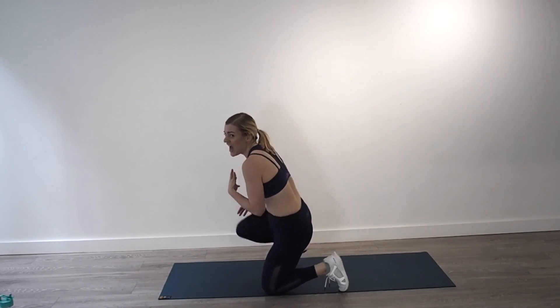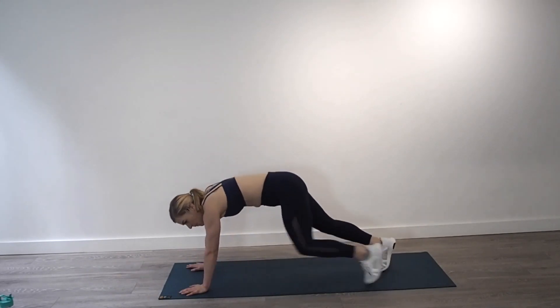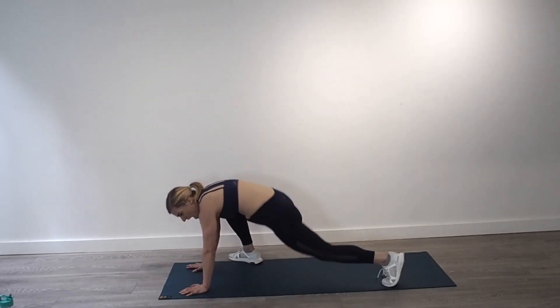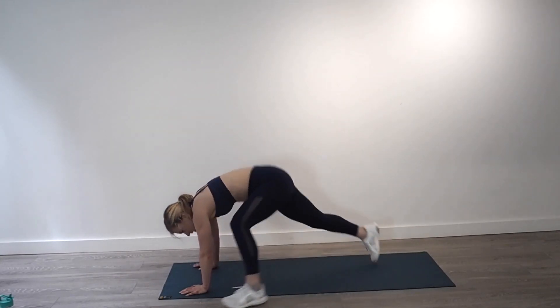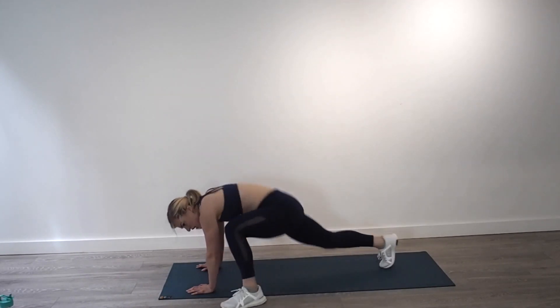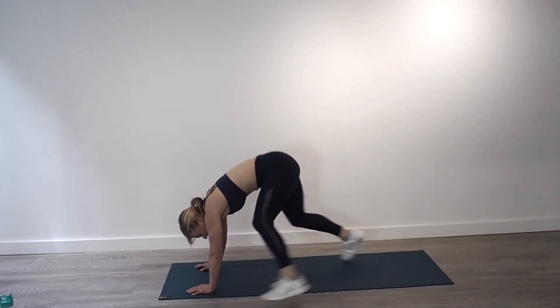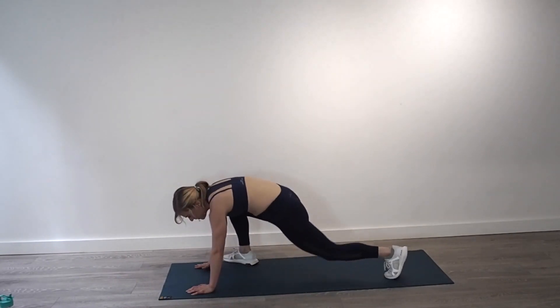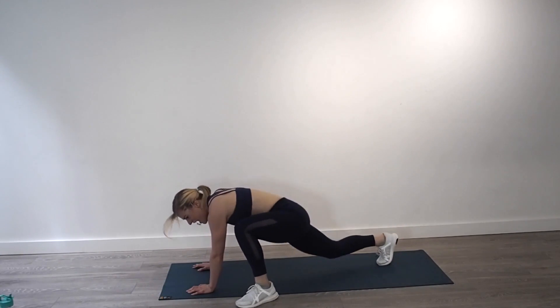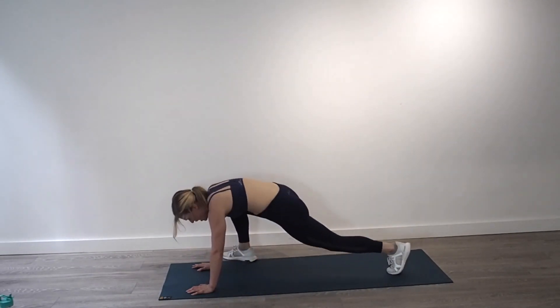The burn is so real. But when we do stuff that challenges us, that is when our bodies respond and change and grow. So keep pushing today. Full mountain climbers — big lunge forward and change, and change. Hands should be underneath your shoulders and your foot is coming to outside your hand. Change, big change, use that floor. Over halfway. 15 seconds — ten, seven, six, five, four, three, two, one.